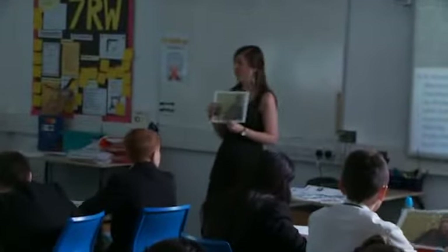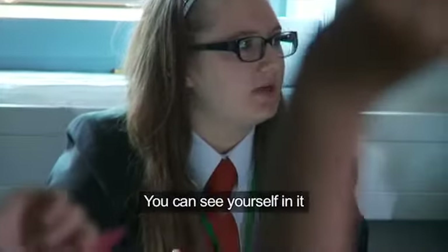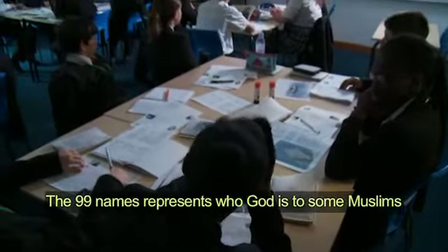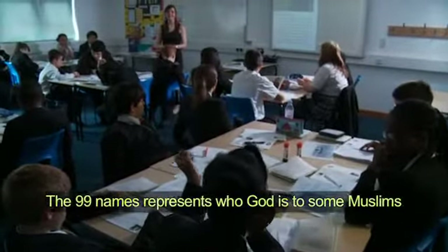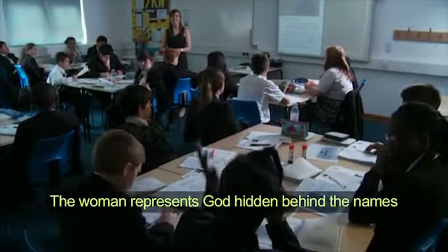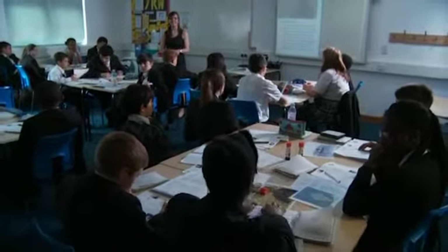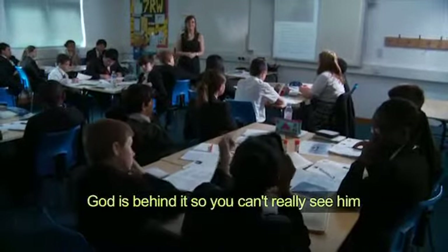What do you think is really good about her representation of God? You can see yourself in it, so you might feel like you're connecting with God and all his faces. The 99 names represents who God is to some Muslims, how he's represented to them. And the woman represents — I think — that God is hidden behind the name. The name is like a wall, and God's behind it, so you can't really see him.